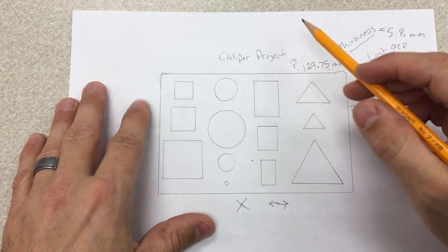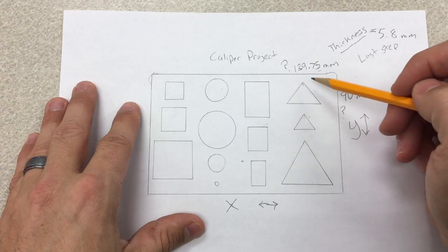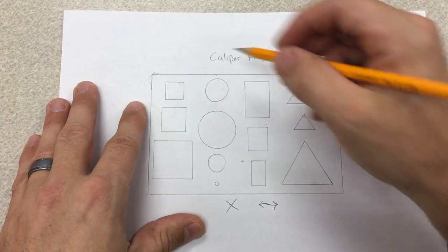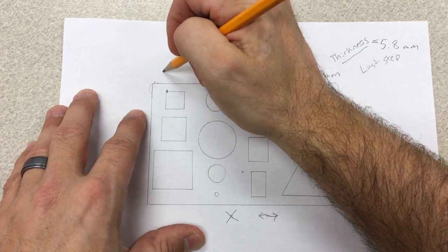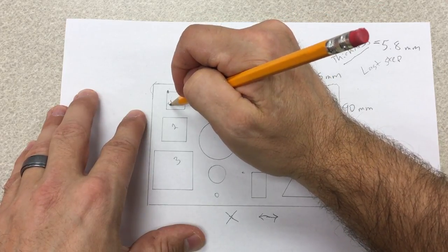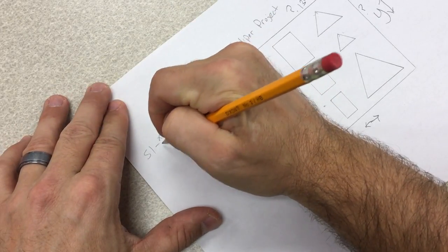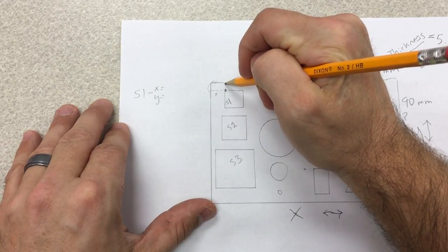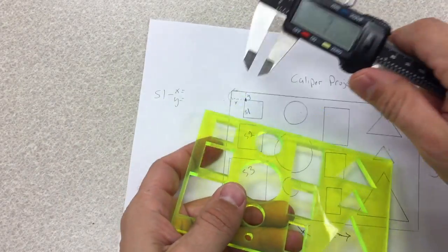I'm going to show you how to find and recreate a few of these shapes, then the rest is on you. I'll label them as square one (S1), square two (S2), square three (S3). For S1, I need to find the x and y coordinates — how far over it goes on the x and how far down it goes on the y. My first step is to measure with the teeth from the edge to the shape.